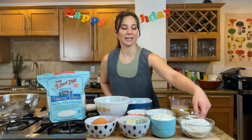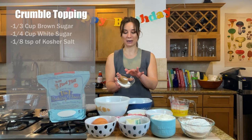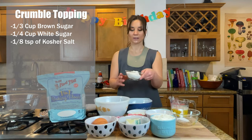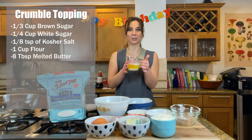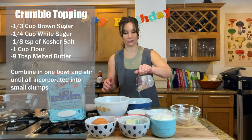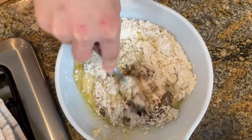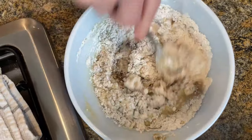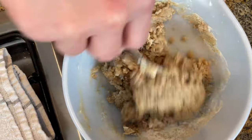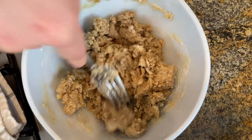I am going to begin by making the topping for the cake — a crumble topping, which is in my opinion the best part. I have brown sugar, white sugar, and some kosher salt in the bowl, flour, and eight tablespoons of melted butter, just all in the same bowl altogether. I'm just going to use a fork to stir it all together, mash up the brown sugar and make it into little crumbles. After this is all mixed up, I will put it in the refrigerator to get cold and chilled so the butter can solidify again.